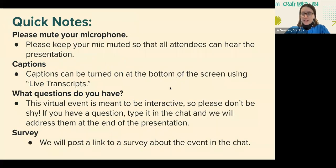I'm going to start us off by talking a little bit about some housekeeping rules. For the purposes of this discussion, please keep your microphone on mute so that everybody's able to hear the presentation. Captions can be turned on at the bottom of the screen using the live transcripts option. We highly encourage questions — this is supposed to be an interactive discussion, so if you have a question at any time, please feel free to type it in the chat. We're going to address your questions at the end of the presentation, including the questions submitted in the pre-registration process.